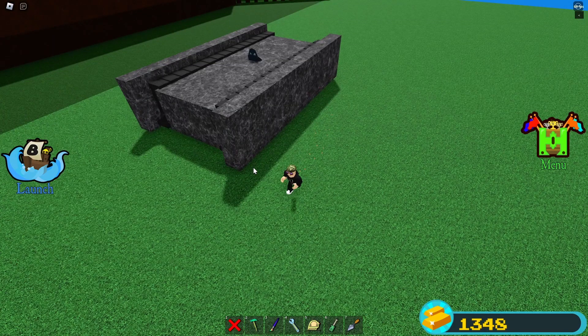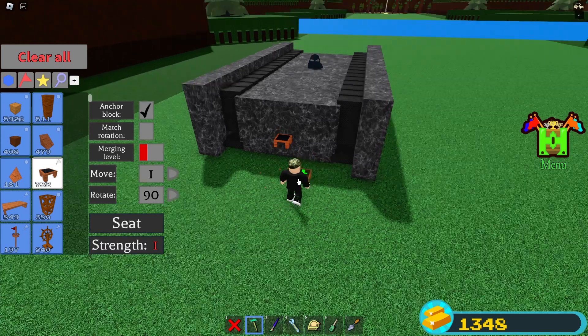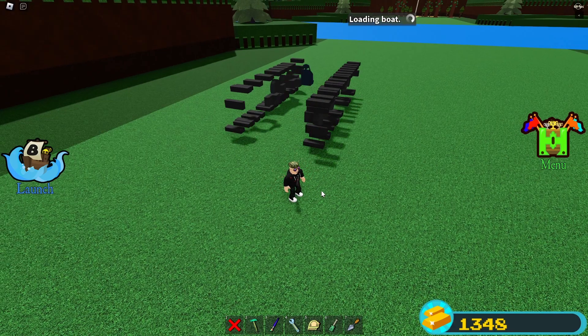Now I'm expecting that you have locked all of your build's mechanical blocks, so now we can move further. The next step is to place down the chair on the build, after that save your build and then load it in. Once that is done, follow the video to see how to place down the rest of the blocks.